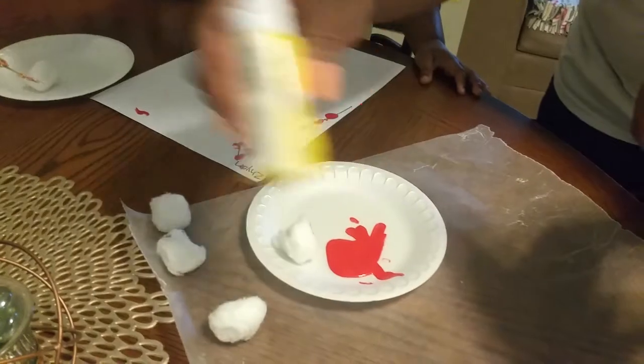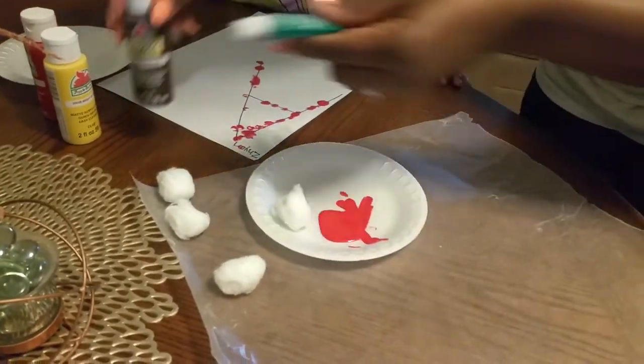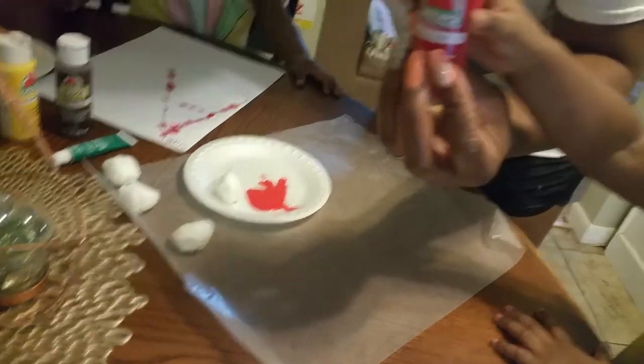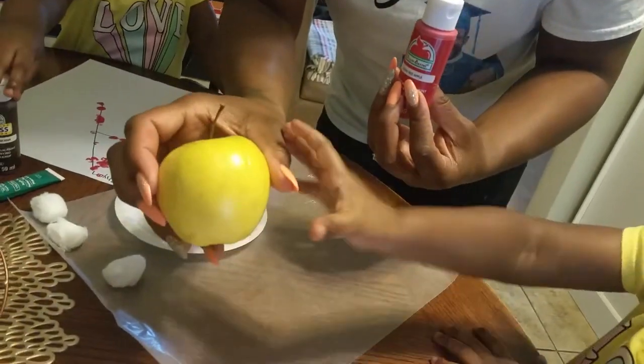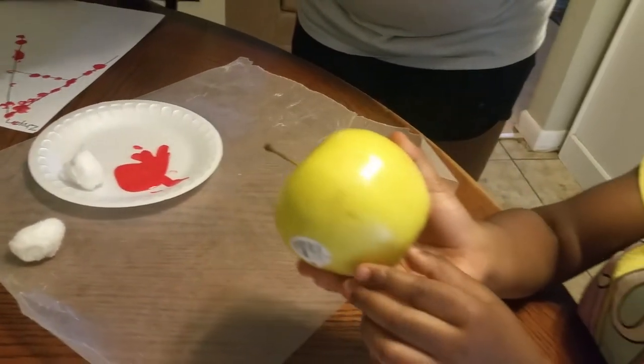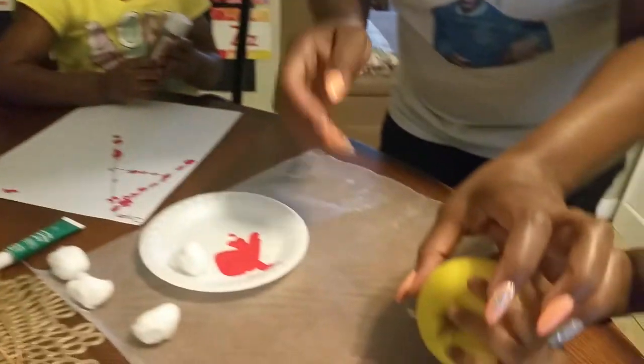And yellow paint. Some of y'all may say, what am I going to do with yellow paint? But guess what? Apples are not only red — we have yellow apples too. Zaneja's going to do a color, and Zion's going to do a color. So let's get started.